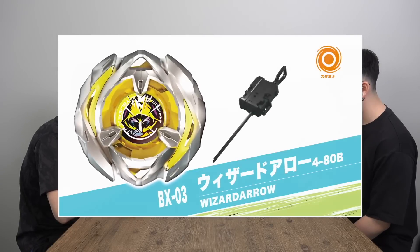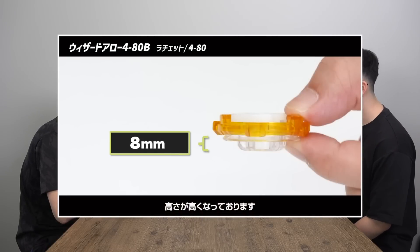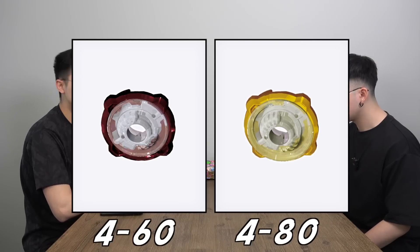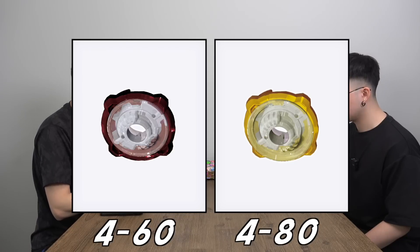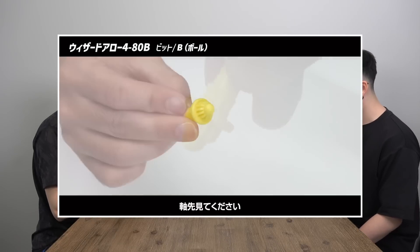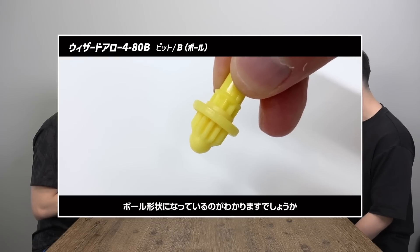BX-03, Wizard Arrow 480B. This is the first one we're seeing with the 80 height, so it's a taller Bey for sure. The ratchet is 480 — still four protrusion points but at 80 height. B stands for ball bit — your typical round ball tip. You can probably use this with defense types as well.